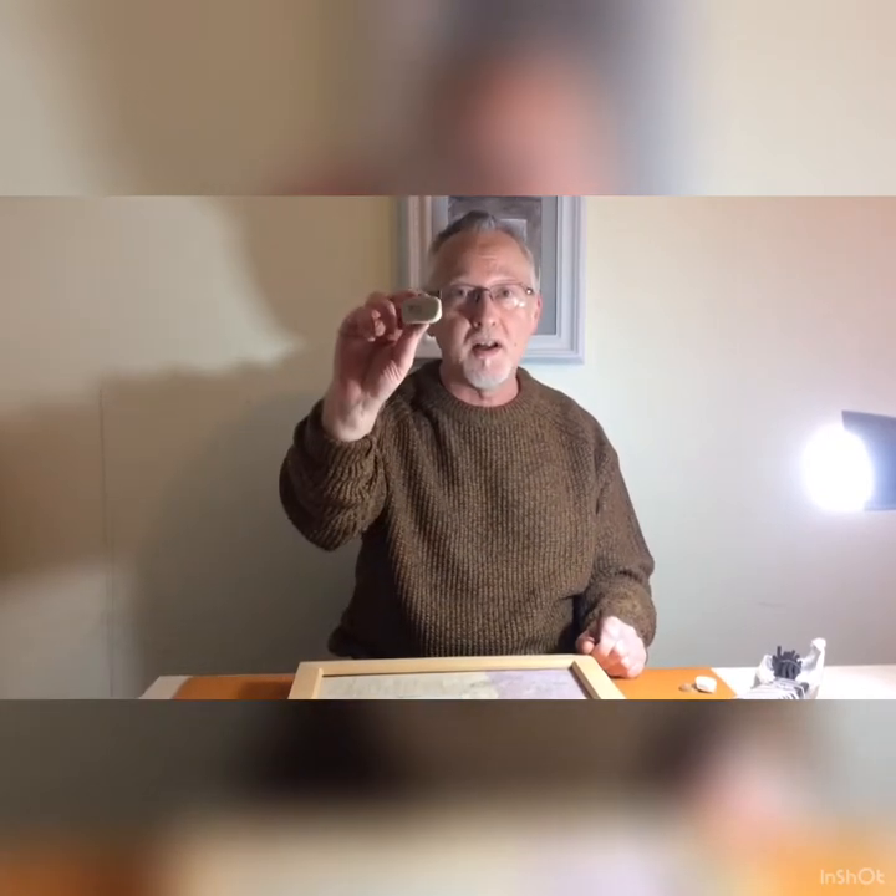Hi guys! Today we're going to do some drawing, but today it is drawing with a difference. We are going to use a rubber and a piece of charcoal.